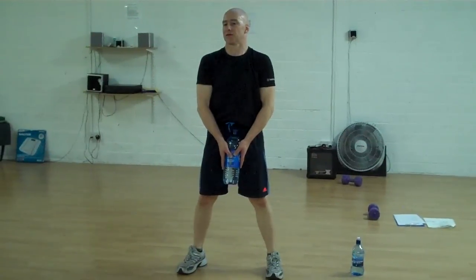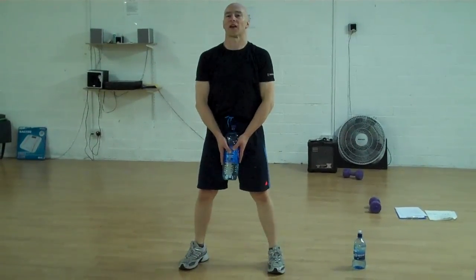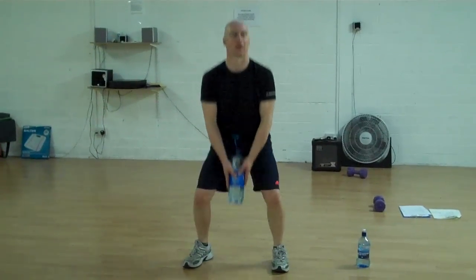That's it. That's great, it was pretty good. Shoulders back. Back nice and straight.